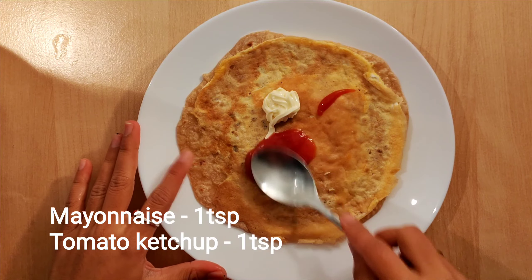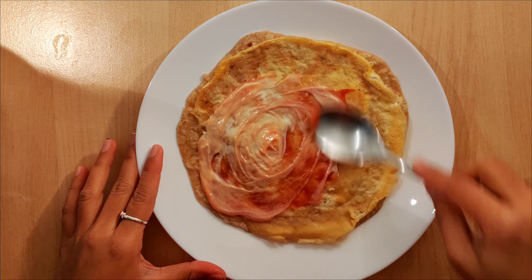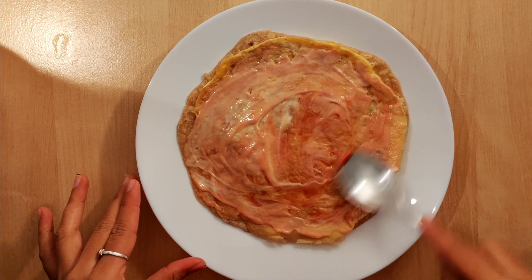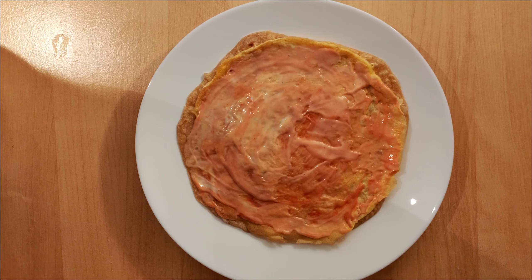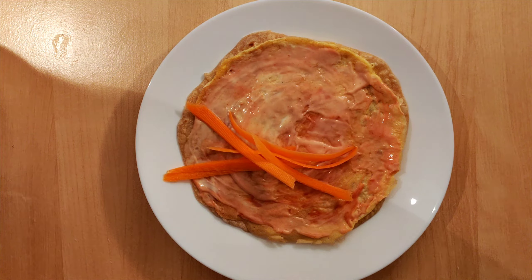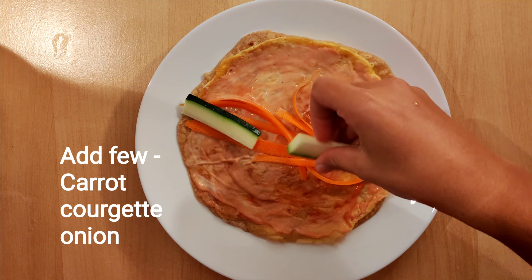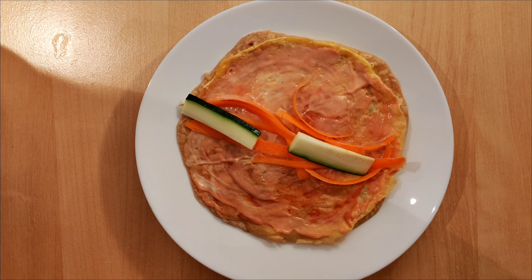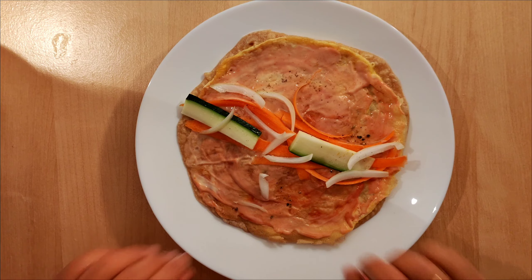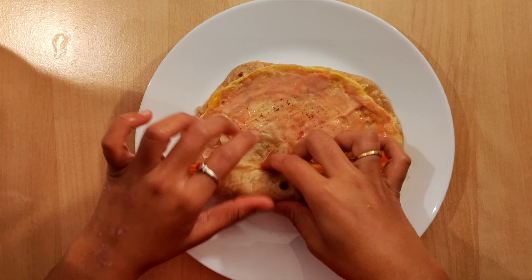Take it out, add a tablespoon of ketchup and mayonnaise and spread it. Add grated carrot, a few slices of courgette, and a few onions as well. Also add a tablespoon of salt and a pinch of pepper powder. Now make the roll.